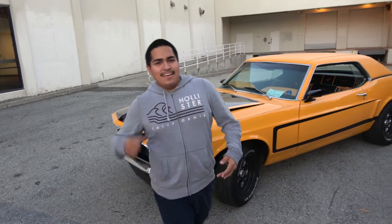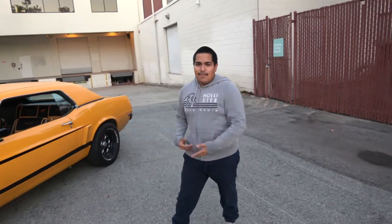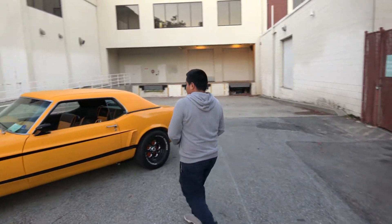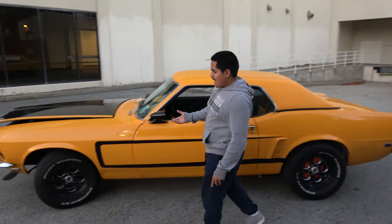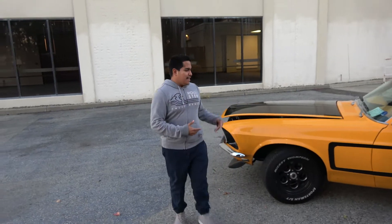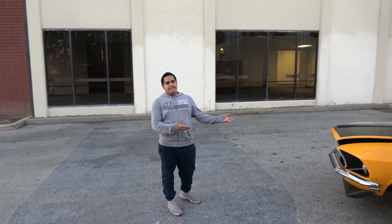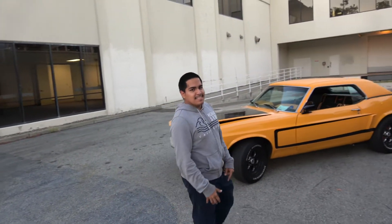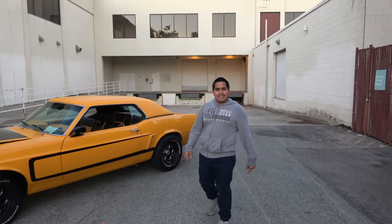For anyone that does not know me or this Mustang, I'm gonna be talking about it today. I'm gonna start off like what I said last episode: we built this whole car. I did not buy it like this. I got it off Craigslist — it was a barn find from Watsonville — and it took me about two years to finish this car.